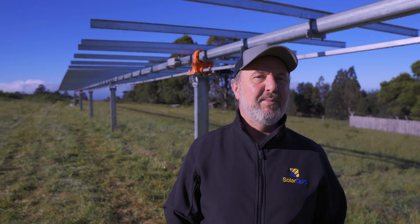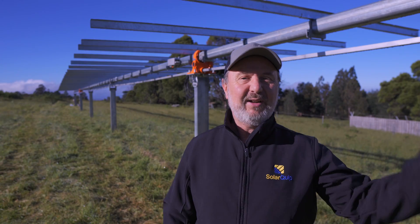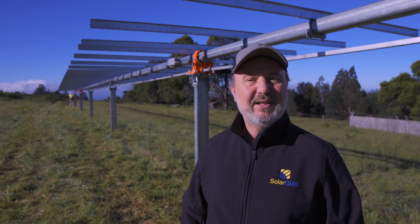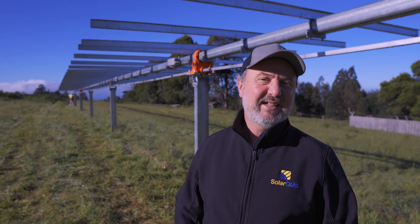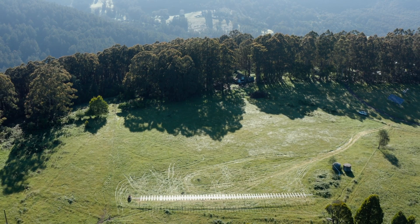We've got the team here from Arctech Solar — Raja and Pradeep, who came all the way from far western Victoria yesterday to complete the job. Thanks a lot to Arctech Solar for looking after this project. We'll see you next time. Bye.